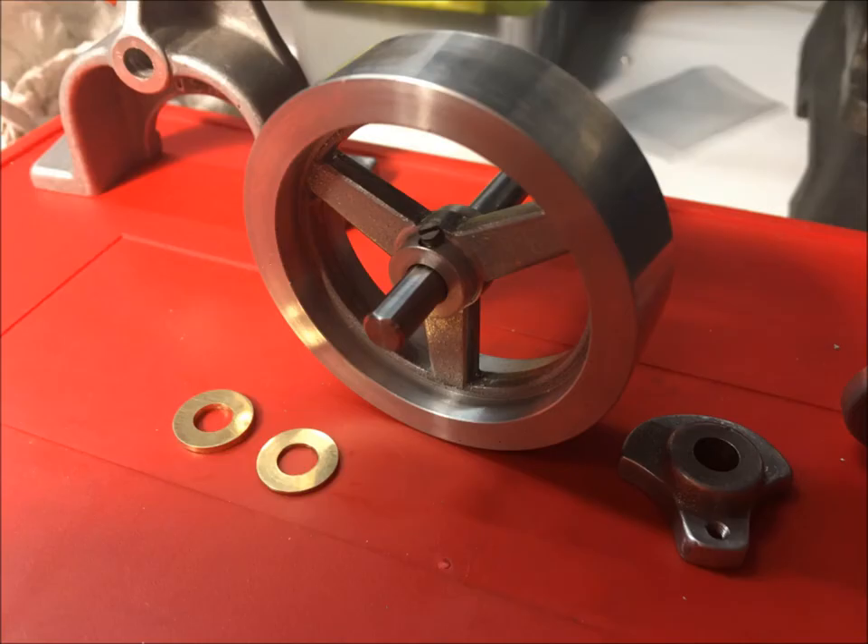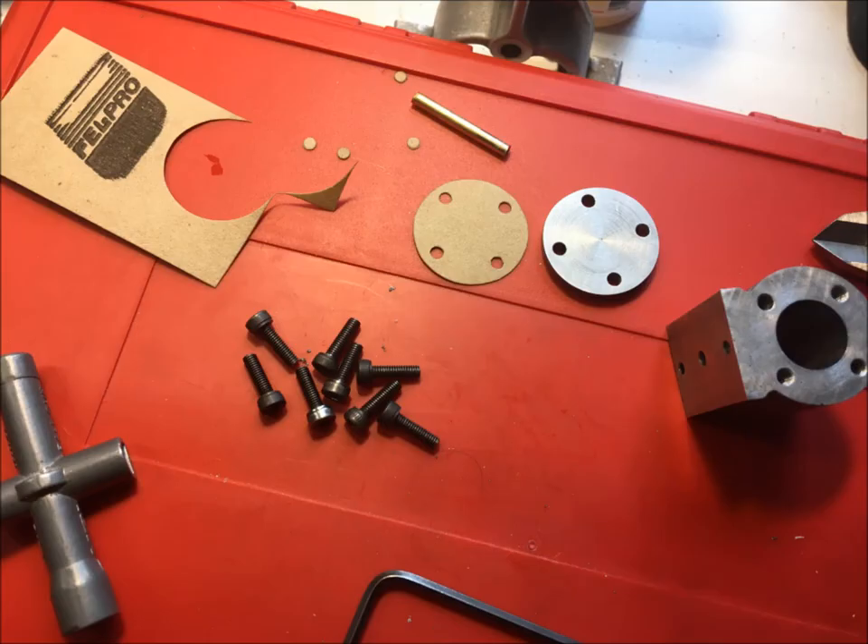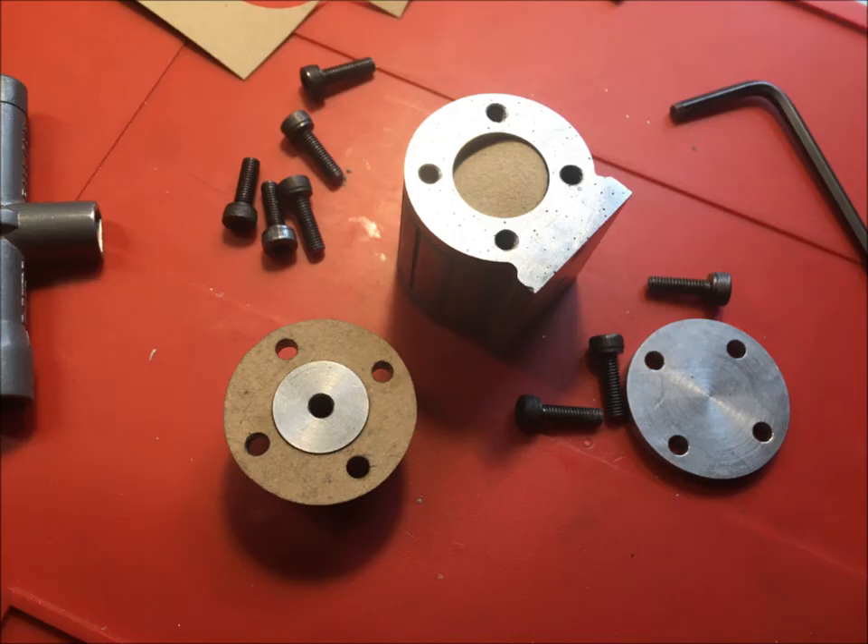I milled a flat on the crankshaft so the grub screw wouldn't slip. I built this kit using metric hardware because I have a better selection of metric tooling. The centers of the gaskets were cut out by clamping them under the bottom cylinder cap.